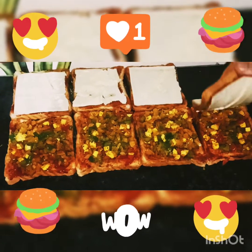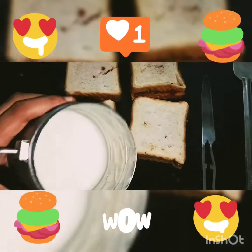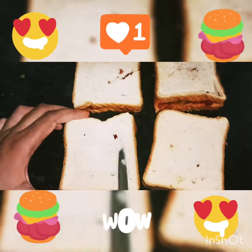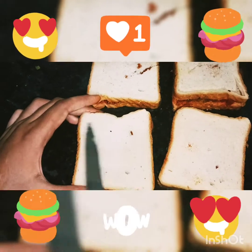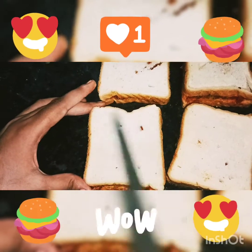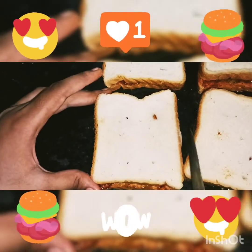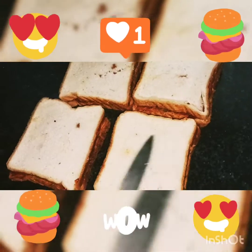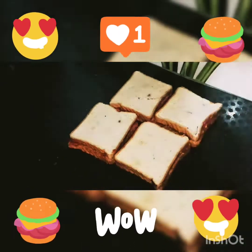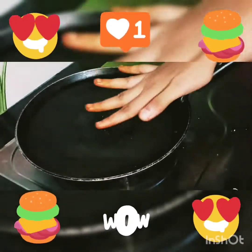We have filled it properly. Then we have the cheese, we will add it properly. This is our basic ghee. We are going to remove the bread from our hands and put it well. We will put it on both sides on the gas and taste it to get a little heat.